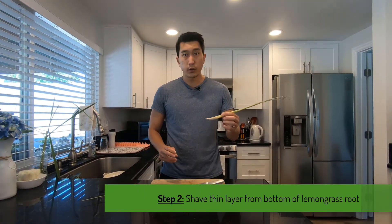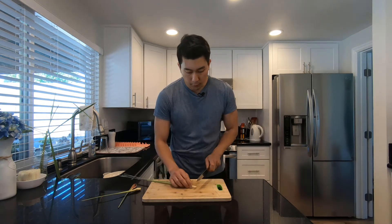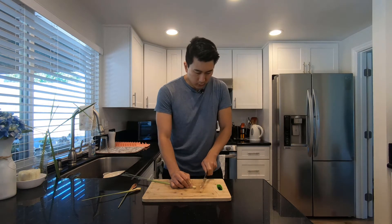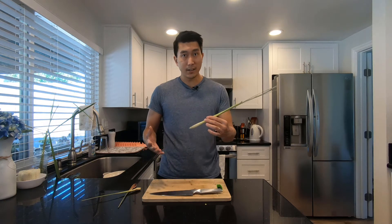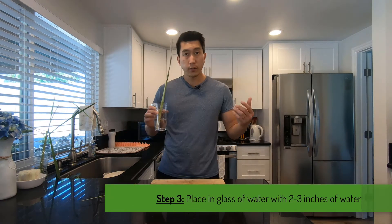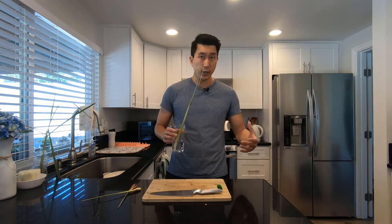What I like to do first is to shave off just a tiny layer from the bottom of this root to help promote the growth much more quickly. Once you have that, you're going to take a glass of water, fill it up about two to three inches of water, and set it by the windowsill. Indoors works, but you can also have it outside as well in the shade.